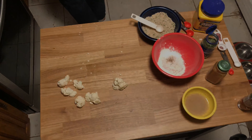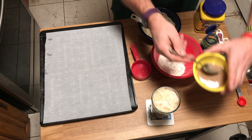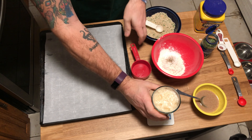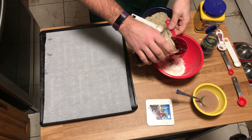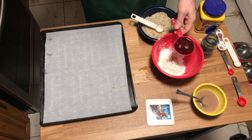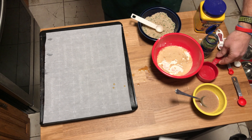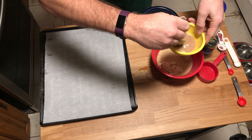Our flax egg has been sitting for a while and is starting to gel up and turn gooey — just like chia seeds do. Since this is a beer batter recipe, I'm pouring in a half cup of beer. Whatever will I do with the rest of this beer? I guess I'll have to drink it. I mix the gooey flax egg right in.